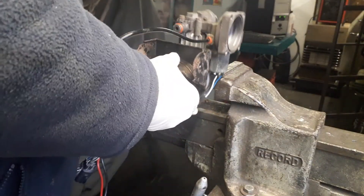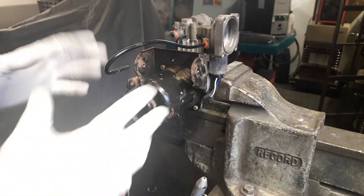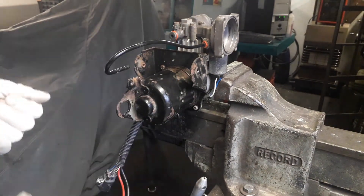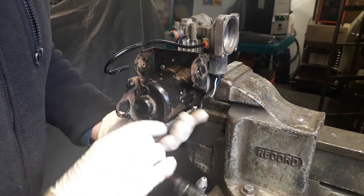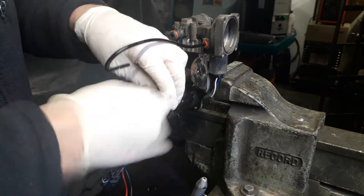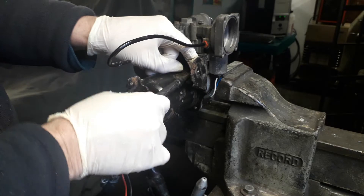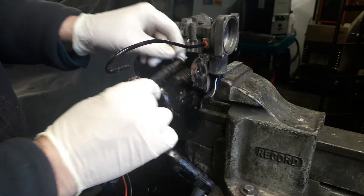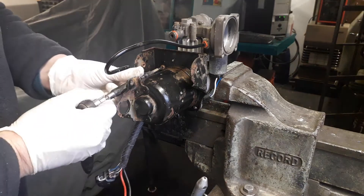If they are seized, take plenty of time to remove them, because if you snap them you will have to drill and tap them out, which is not always an easy process. So basically remove the torx screws like so.